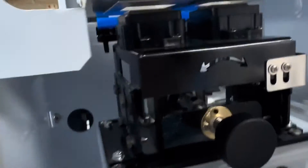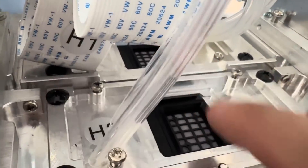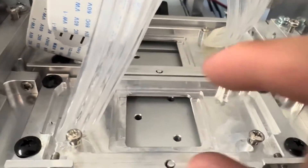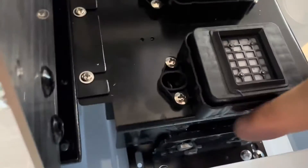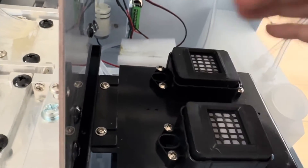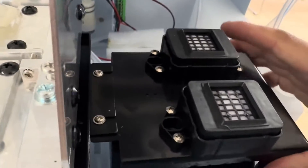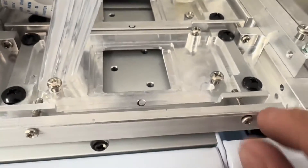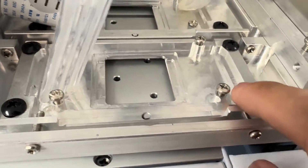If you have the print head, you can check from the bottom. If the cap is front or back off the head, it means the cap is either too backward or too forward. You have two ways to fix this: if both caps are the same distance off, adjust using the screws here. This is unlikely, since machines are tested at the factory. If one head is good and one is off more than the other, use those individual adjustments.